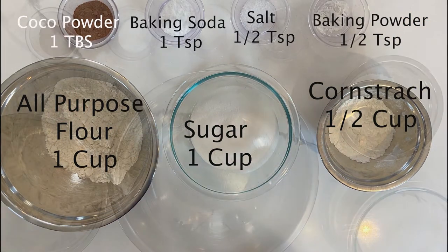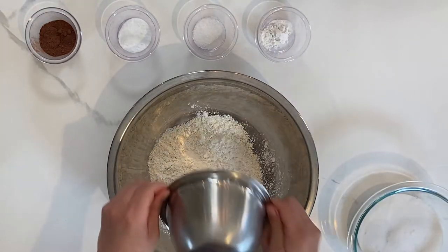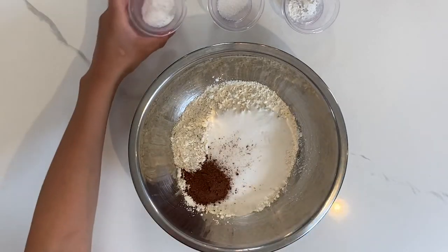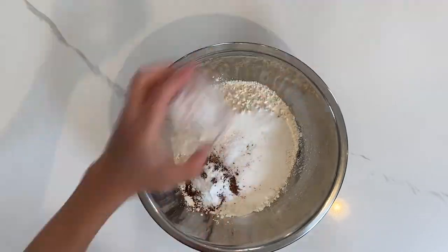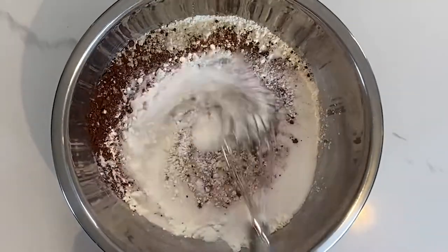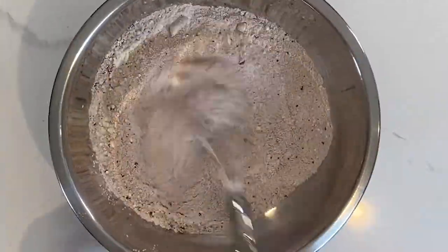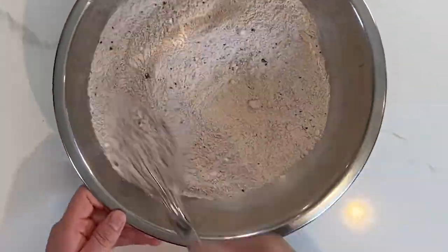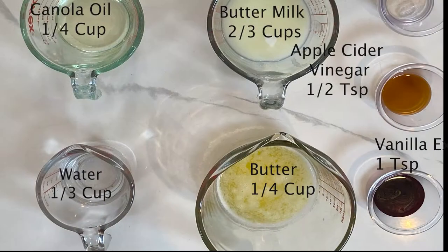In a large bowl, you're going to add your AP flour, your cornstarch, your sugar, your cocoa powder, your baking soda, your baking powder, your salt, and you are going to give all of this a really good whisk. We just want to ensure that all the baking soda, baking powder, and salt are really well blended in together. Then set this aside and let's get started with our wet ingredients.